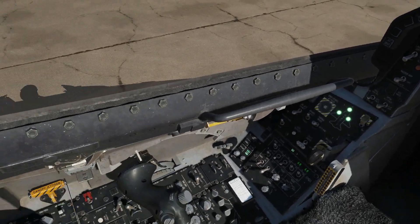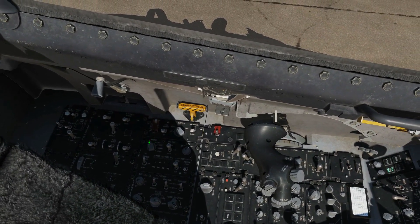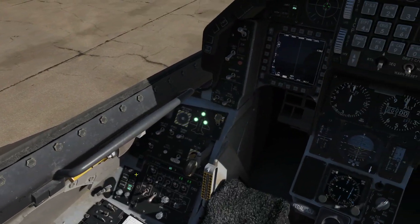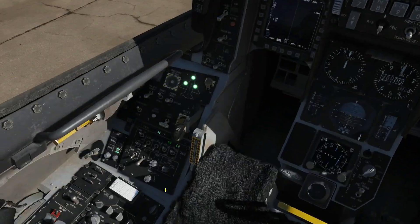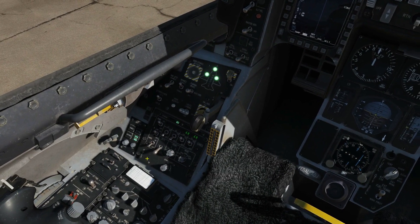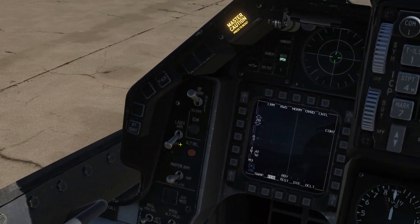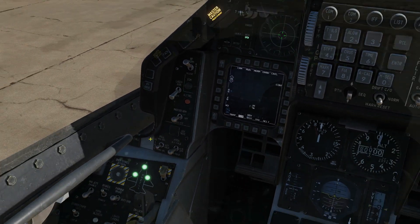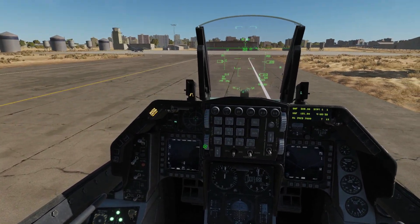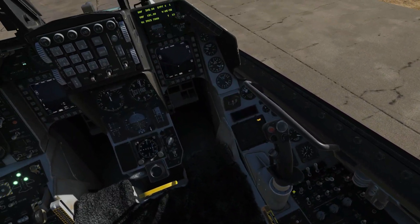Next, the IFF master knob needs to go off — that's that one there. Next, landing and taxi lights — you usually leave these on until parked up, but just to show you, we'll turn them off. Our moment switches — everything should be off already, but just double-check the laser is off and our master arm is off. Next, our avionics HUD — down he goes.